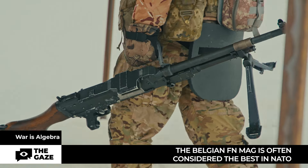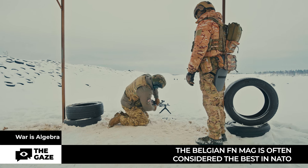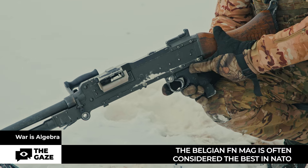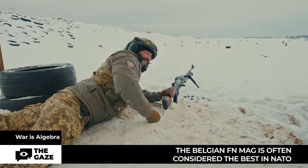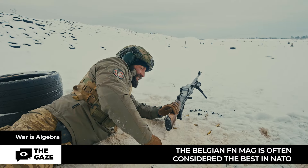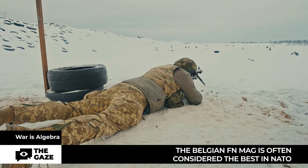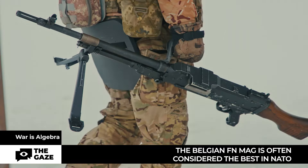Simpler to use and more mobile are machine guns with a lighter weight, around 10 kilograms. In this weight category, three models are considered, including the Belgian FN MAG. It is often considered the best in NATO and is in service with over 80 countries worldwide, including Ukraine.